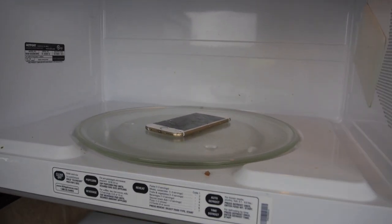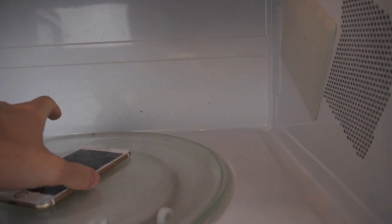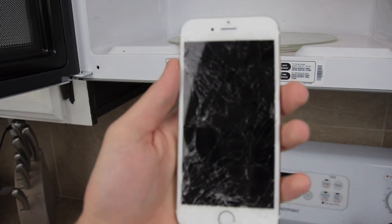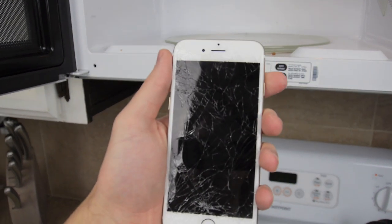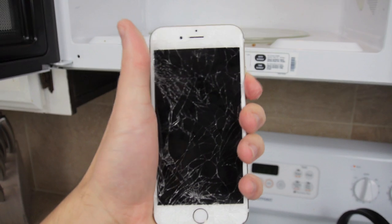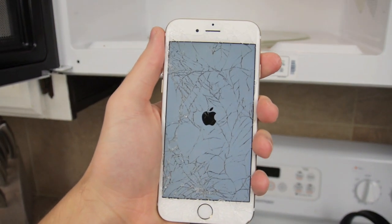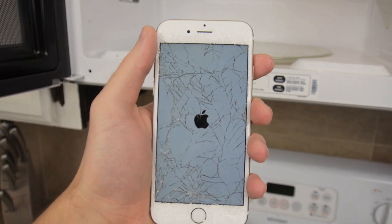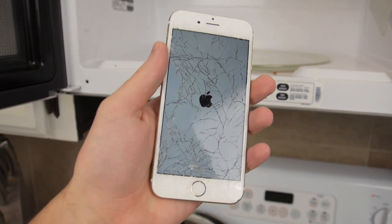I heard a few little noises. It's not hot — I don't smell anything. It's a little bit hot. It's booting up. We're going to see right now if it moved up, because maybe it's a full charge now — 100%. Who knows?